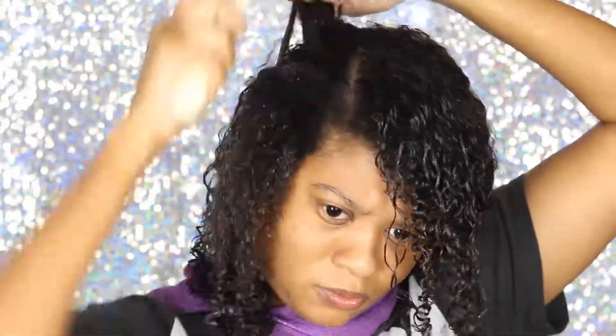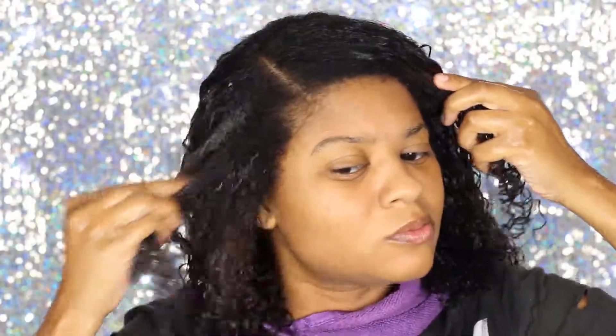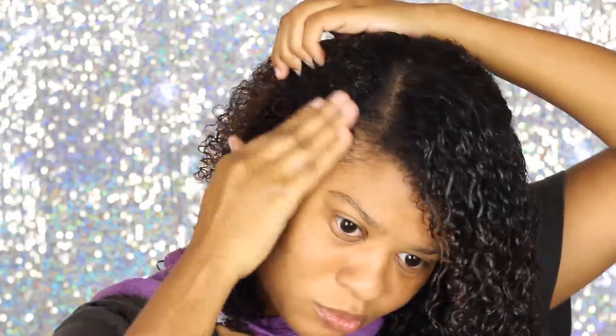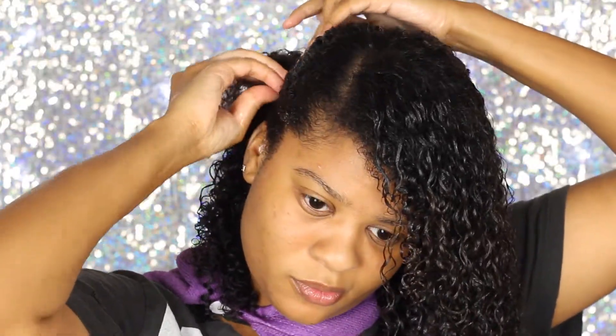I'ma stop talking and just let y'all watch. This section over here is my problem section because this side is more of a 4A texture and the rest of my hair is a 3C texture. What I like to do is clip or bobby pin it down, make sure there's gel on it, and twist my hair with the extensions together and kind of let that dry — that way it will manipulate the curls to form to the curl pattern of the extension.